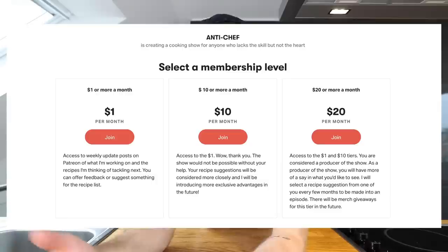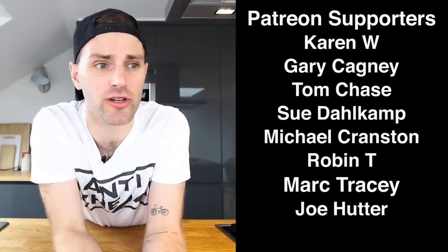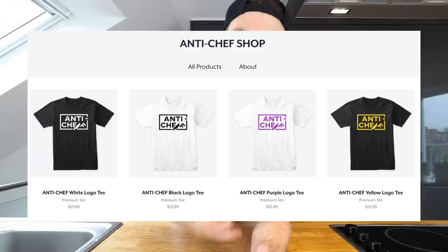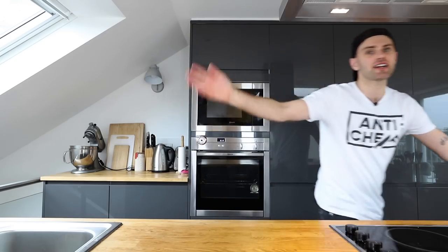If you're interested in supporting the show, there are links in the description — one for Patreon where you can donate monthly, and one for t-shirts with new colors and variations. I also have Instagram and would love to see you over there. I'll see you guys soon, bye.